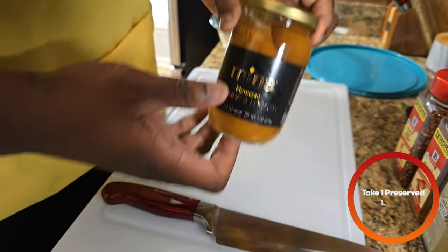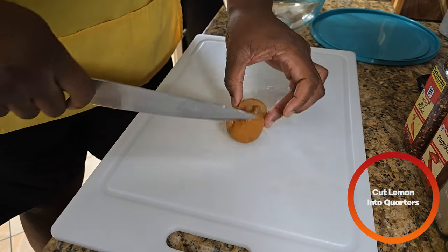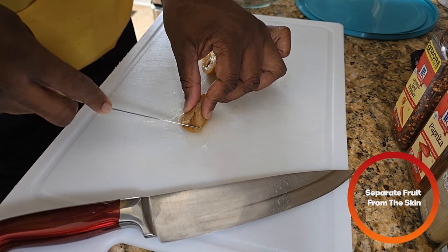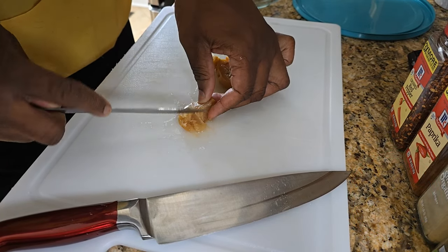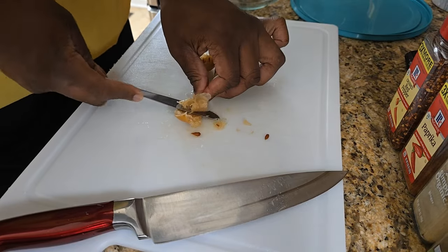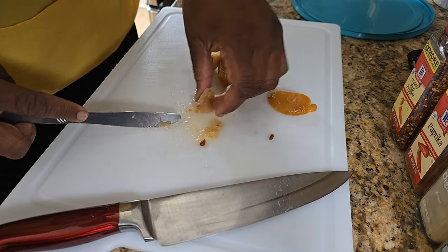First things first, we're going to take one preserved lemon. We're going to take one lemon and cut it into quarters. Then you're going to take a butter knife and take out the fruit of the lemon. Make sure you save the skins as well — we're going to use that later.